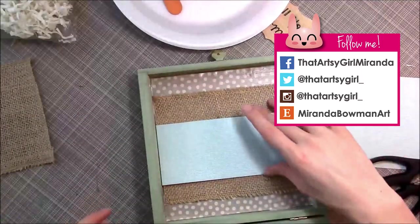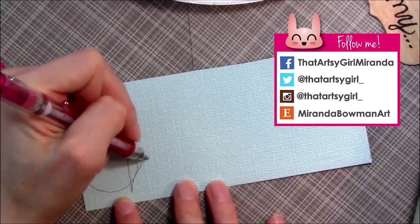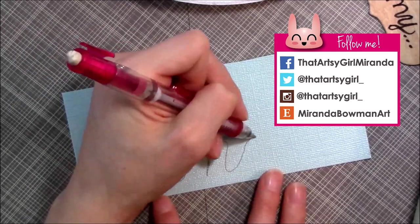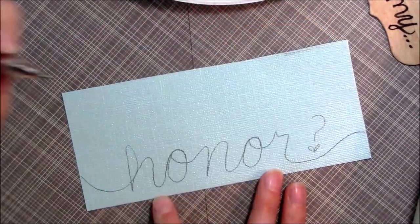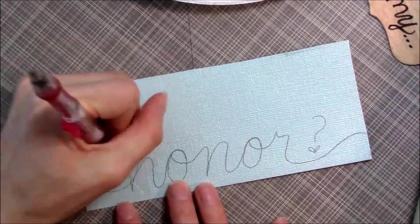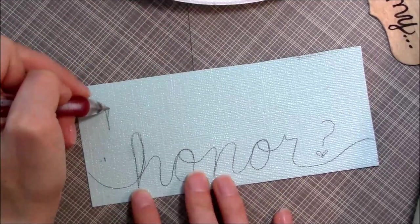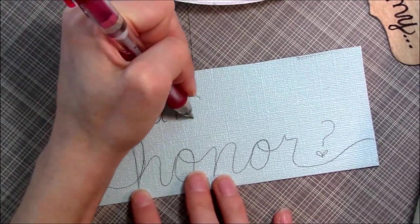Oh, by the way — I'm engaged! Now I took a blue piece of cardstock, already measured to the width of the inside of the box. I'm just writing the bottom word first — it's 'honor,' as in 'Will you be my maid of honor?' I always have a habit of writing my first words too big up top, so I just did the last word first.